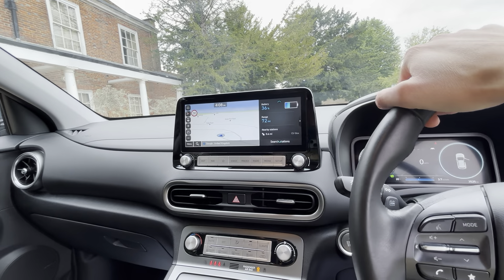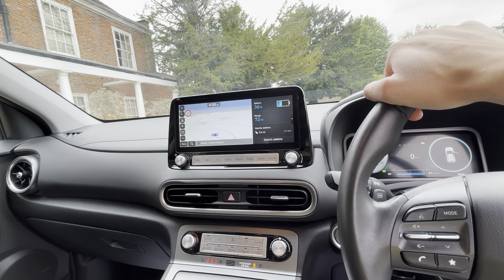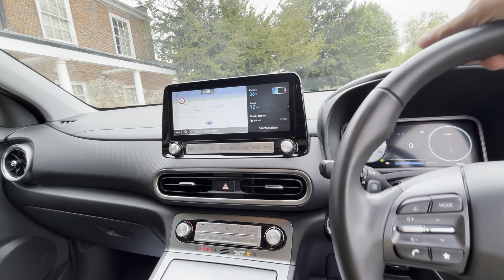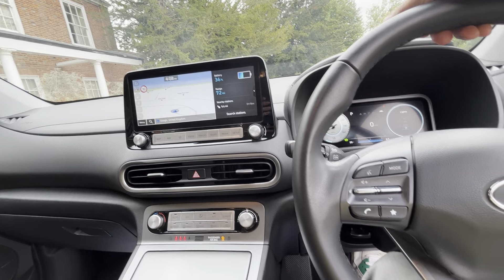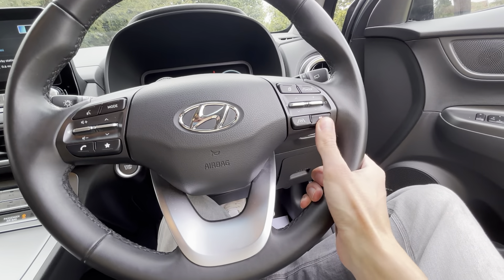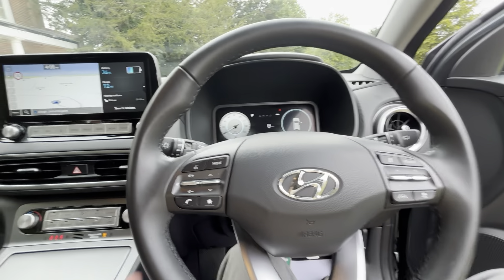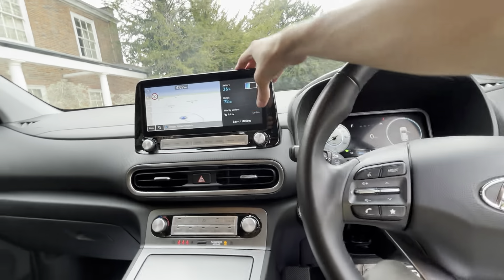You've got a reversing camera standard on all trims. This one's showing 72 miles at 36%, so it'll be just under 200 when it's fully charged. Our Ultimates have about 300 miles range, just under. Adaptive cruise control with steering assist is standard on the SE Connects as well, with flappy paddle regen shift.